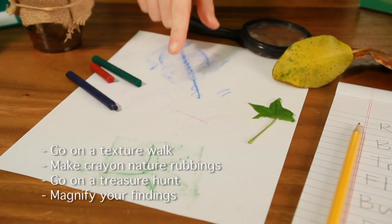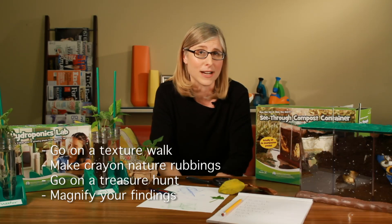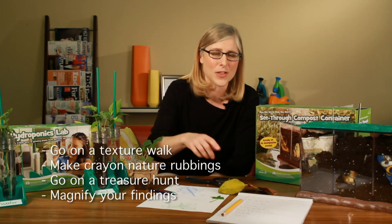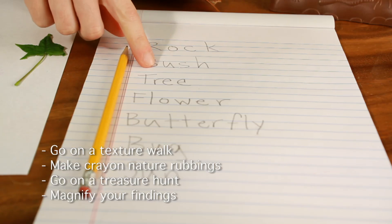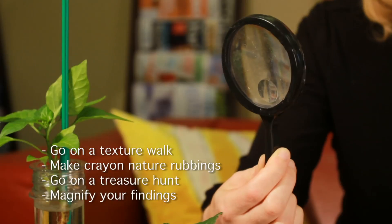Another thing you can do is go on a nature treasure hunt. You can make a list with your child of things you might find, and if they can write, this is actually great writing practice. They can list the things they're going to find on the treasure hunt, go out and try to find them, and then use a magnifying glass to observe them up close.